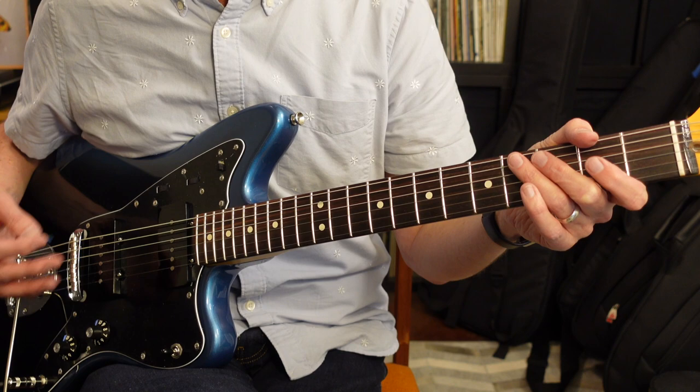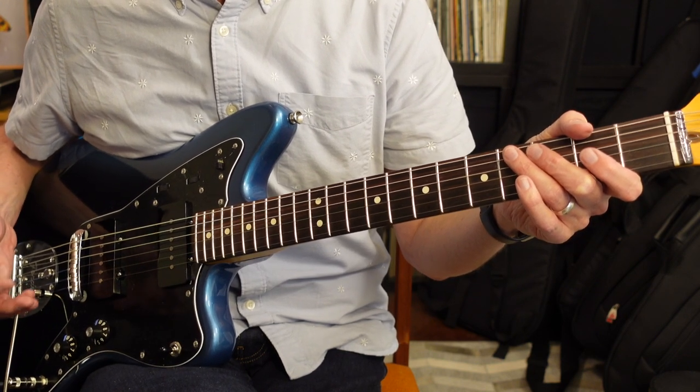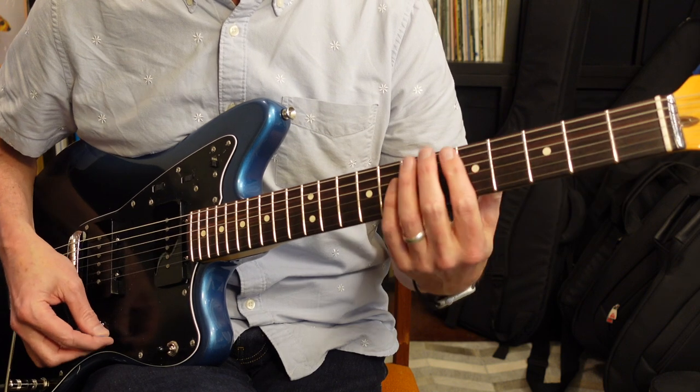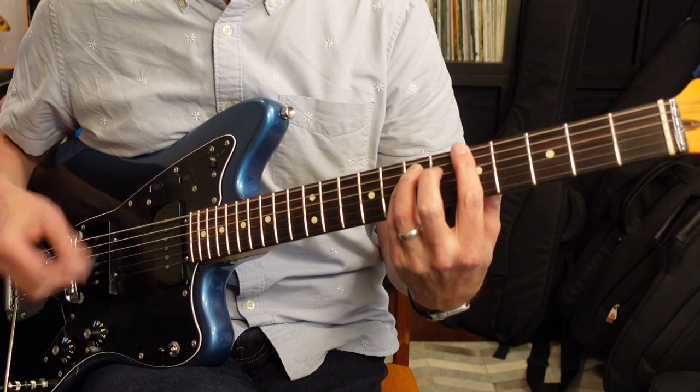During that last chorus, you can hear the other parts in there too, but just know that we've already covered those parts. It sounds like there's at least two guitar players working on this song. The last chords at the very end are gonna be the same as the intro and same as the other chorus.